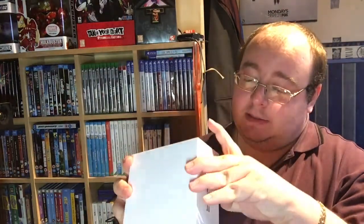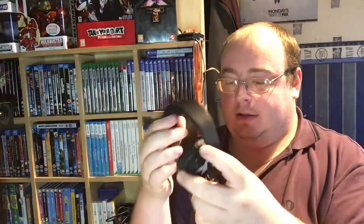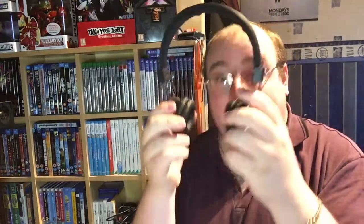Let's see what we've got in the bag shall we. Another box — what's in this box? We have the Danganronpa headphones. These are really cool headphones, got the Danganronpa logo there and you've got the little mascot bear thingy there. Cool pair of headphones — there you go, lovely.